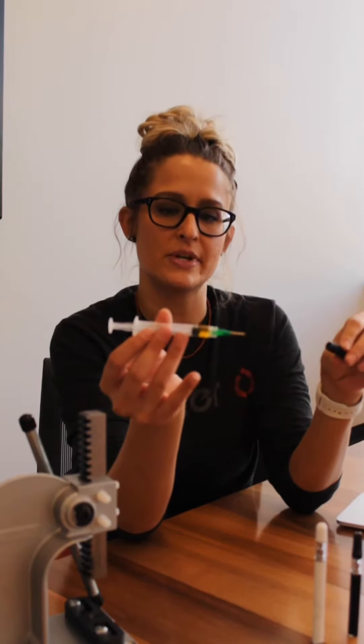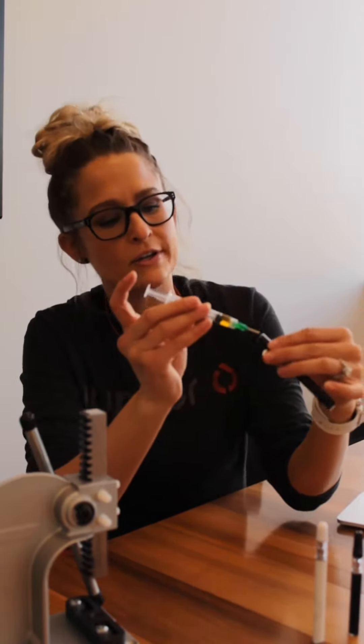First you'll take your syringe, like so, with a half gram of oil, and insert it into the round hole right there in the center, then press the plunger down. Always cap right away to avoid leakage, like so.